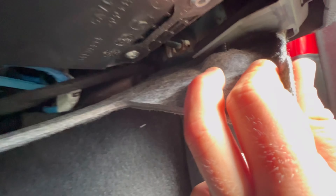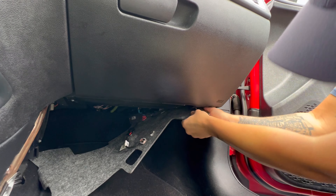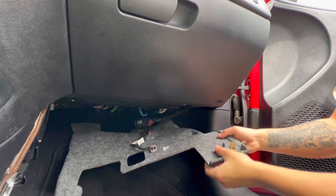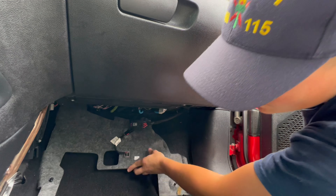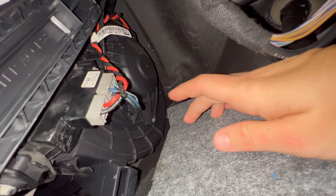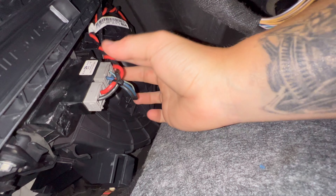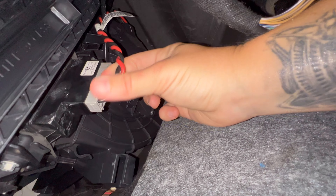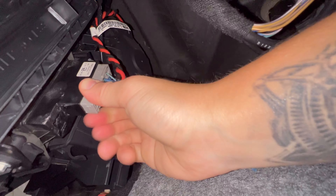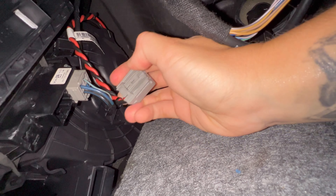Welcome to another episode of We All Have That Dodge Dart Problem. Today we are going to replace a blower motor in a 2013 Dodge Dart. This will be our work area on the passenger side. We're going to start by removing the little felt cover right here and then also this little side panel. This will probably be one of the easiest things you replace — maybe about 20 minutes of your time.